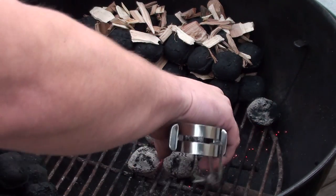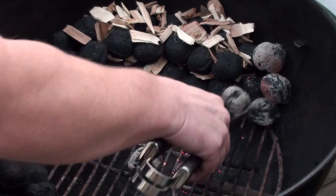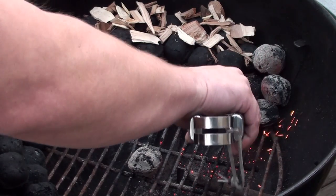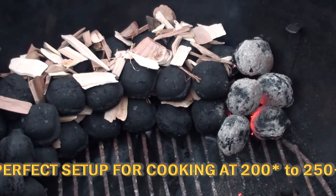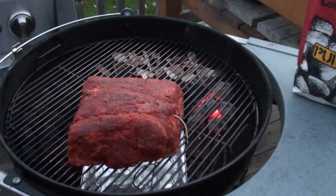When the charcoal is all lit, simply take it and place it at the end, making sure it's touching the unlit charcoal. Let your grill get up to temperature, then get your meat on. With your grill fired up and those wood chips starting to smoke away, it's time to get the meat on.